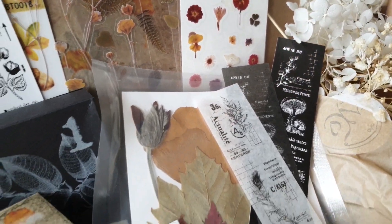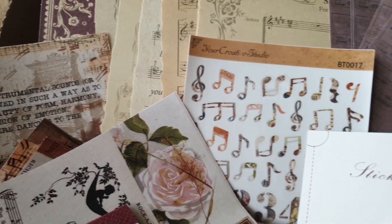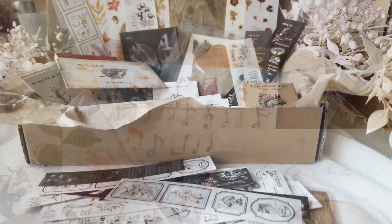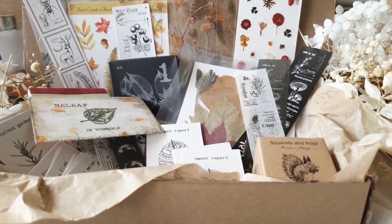Hi everyone, Charmaine here and welcome to another video. Today we are unboxing not one but two vintage stationery boxes from Your Creative Studio.